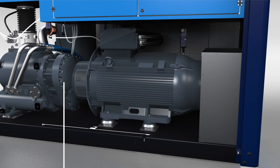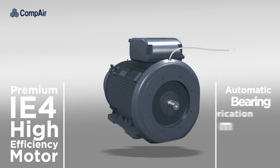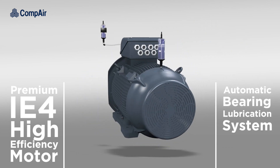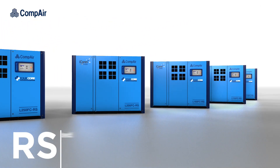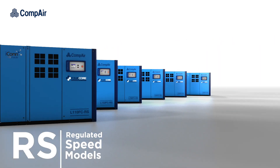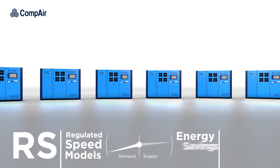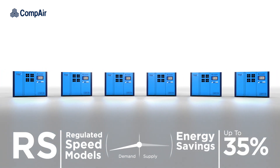The 4-core series is powered by a premium IE4 motor, equipped with automatic bearing lubrication system as standard, providing outstanding performance and reliability. Variable speed versions of the L110 to 290 FC are also available, dynamically adjusting flow rates to exactly match demand, providing energy savings of up to 35% when compared to standard on-load off-load machines.